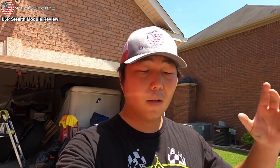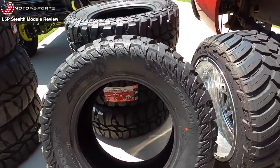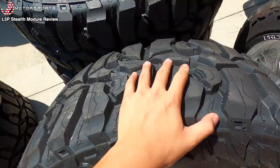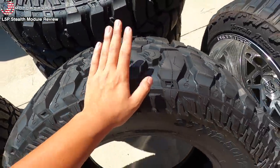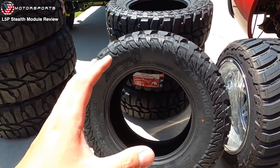Originally I got these 37s for my dad's 2021 Denali build, which we're putting my old Rough Country 5-inch lift kit on. He's not a huge fan of loud tires, so he doesn't really want to do MT. He's looking at hybrid tires, or even considering different mud tires, because these can be a little noisy. I really want him to put these on though, because I think they look really good — look how aggressive they are and the tread pattern looks really awesome.